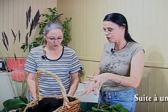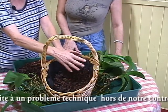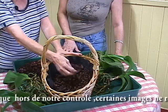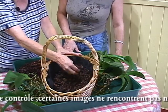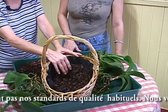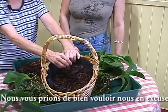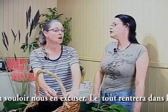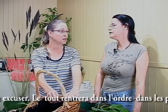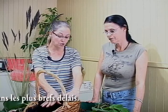On va récapituler un petit peu ce qu'on avait dedans. C'était un terreau pour orchidées, il n'y a aucune terre là-dedans. Copeau de bois, bille d'argile. Dans ce mélange-là, j'avais de la pierre volcanique — il n'y en a pas dans tous les terreaux, mais si on a la bille d'argile, il n'y a aucun problème. Un peu de charbon pour apporter une certaine stérilisation, parce que le charbon de bois a un effet antifongique pour éviter les moisissures. Puis mousse de tourbe ou sphaigne.